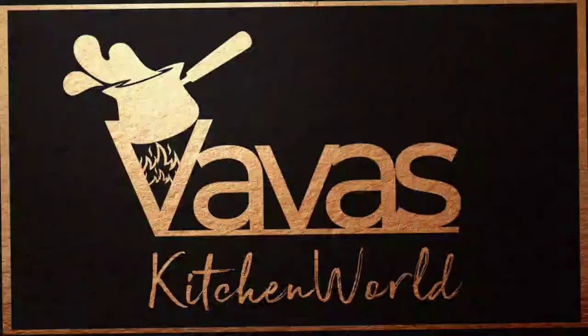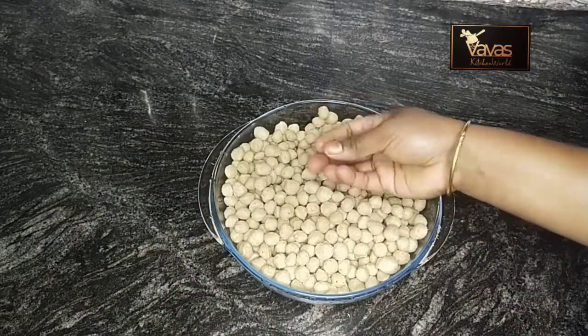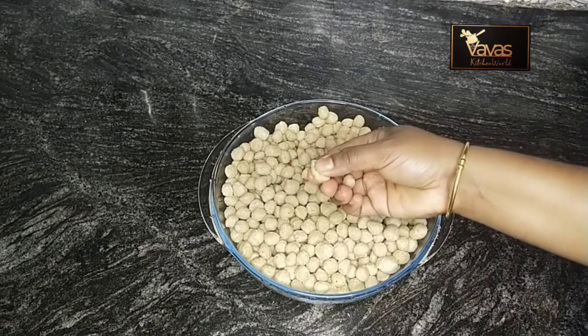Hello friends, welcome to Wavas Kitchen. I am going to add the recipe of soy chunks.